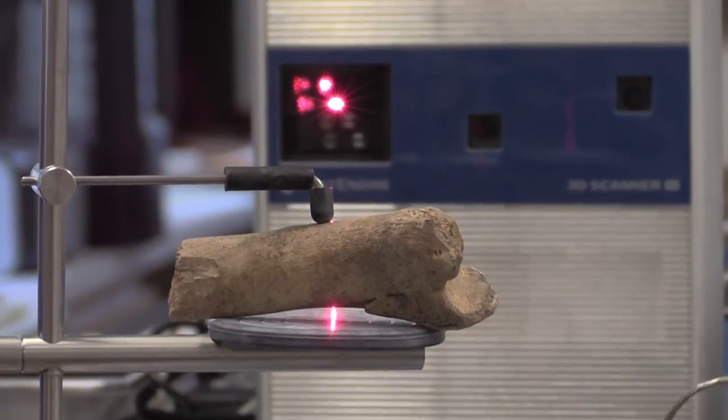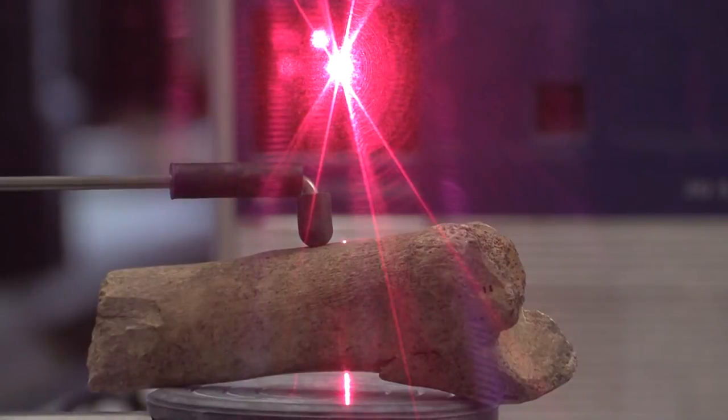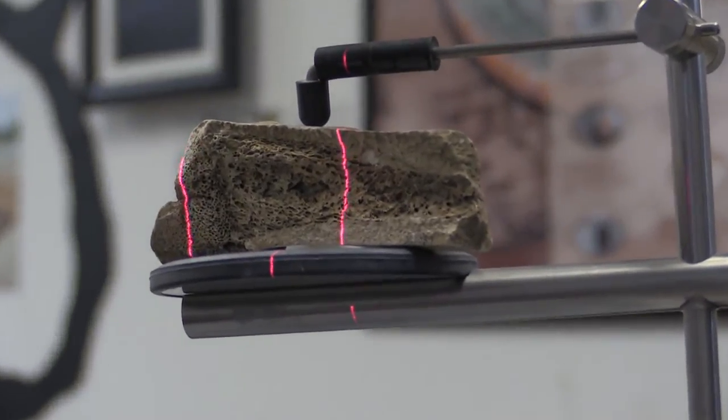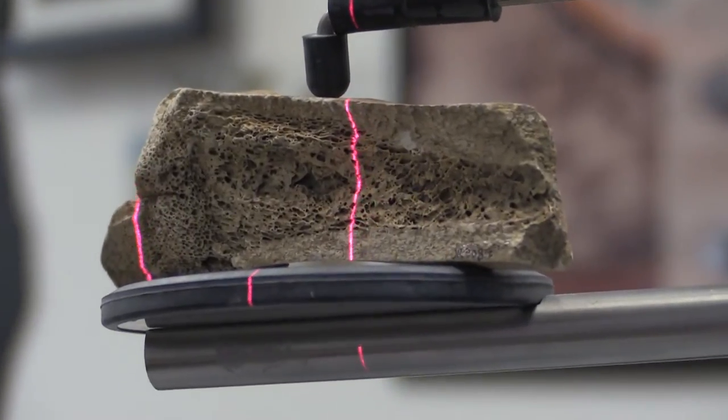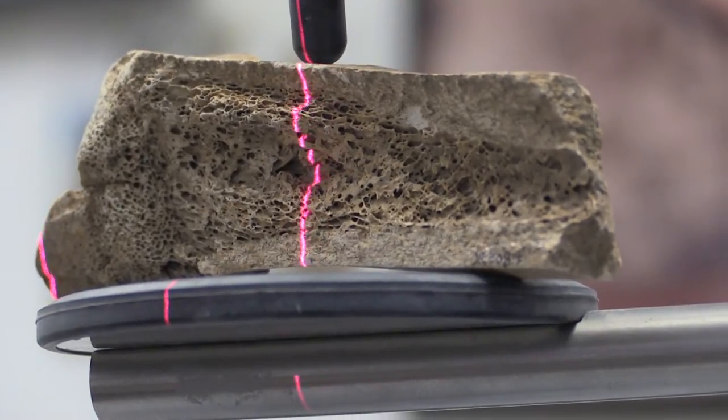What we are doing currently is scanning another butchered animal bone from the starving time — it's a butchered horse tibia. The NextEngine desktop scanner is recording the topological information as the lasers move across the object, scanning the entire surface in 360 degrees. It takes roughly about an hour to scan an object at the particular resolution we've chosen, and then usually two to three hours to edit the digital model and get rid of all the noise that the scanner picks up.